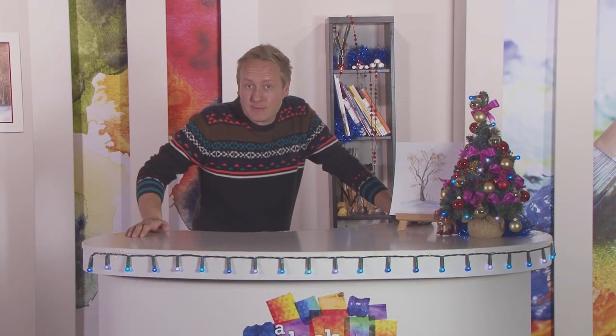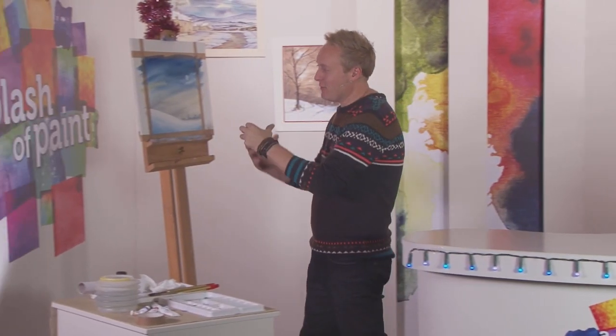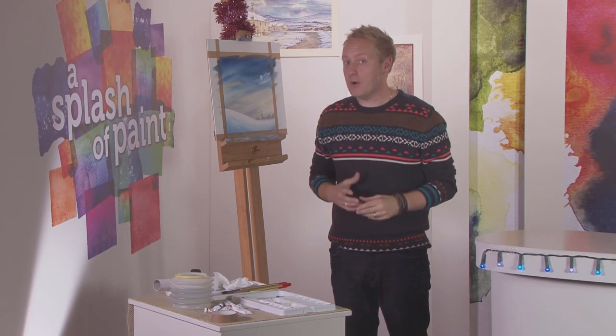Hello and welcome back to our gift-wrapped edition of A Splash of Paint where it's time for me to finish off last week's festive snowy landscape. It's already looking nice and cosy. The yellow at the bottom really recedes with a nice grey distant village, but let's make it a little bit more festive.